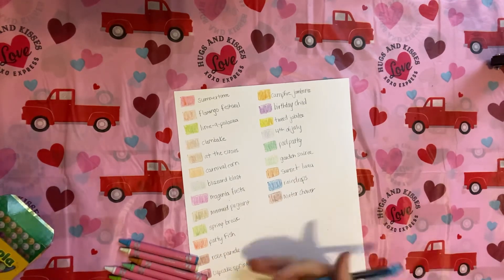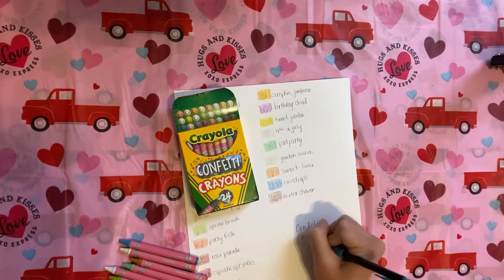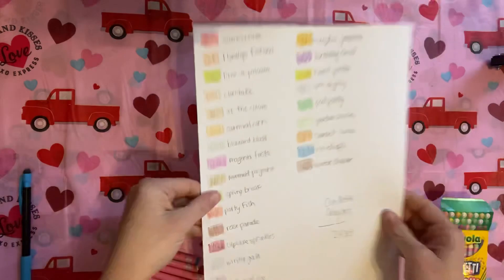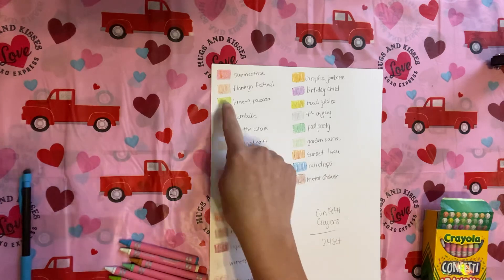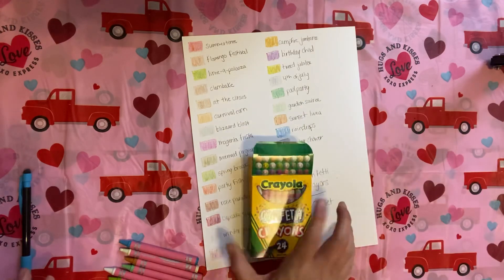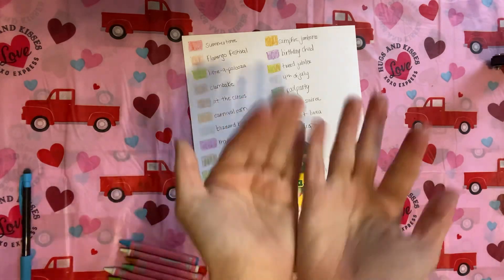Wow, I'm impressed, you guys. Big thumbs up for these confetti crayons. I hope that you guys enjoyed this and will give these a try. That Rose Parade would be nice for bricks, and any of the green ones — especially Spring Break — for leaves would be so much fun. I did get these at Walmart; I think they were $4. I hope you enjoyed this — get some and share your work with me. Thank you guys, and I'll see you in the next one. Bye!